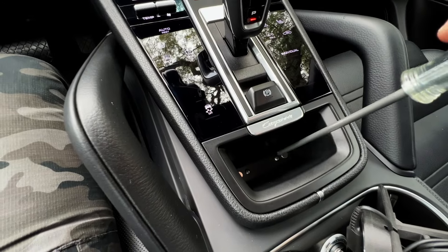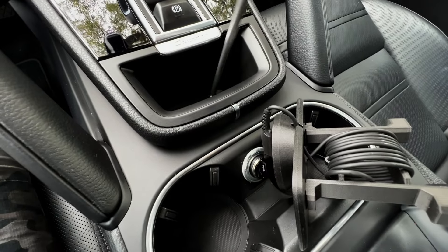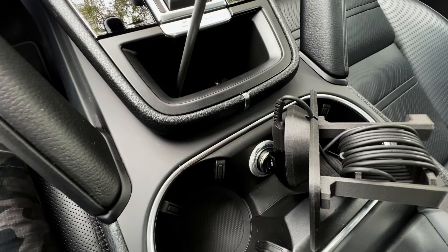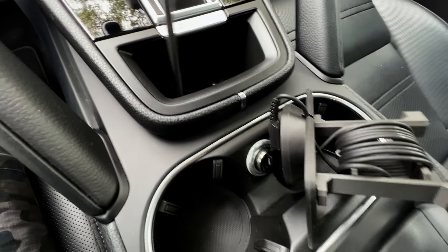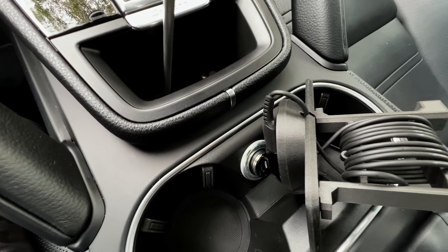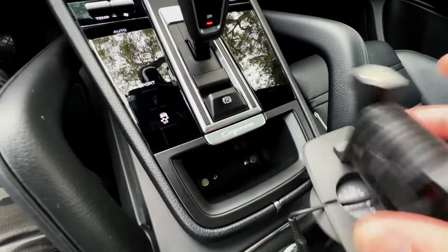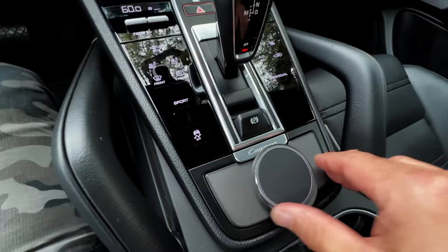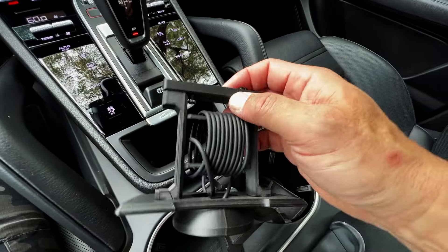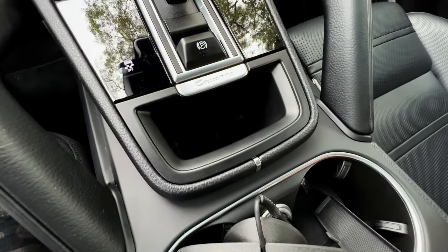Just take your screwdriver and get it on there. You don't have to back the screws all the way out, just get them back to where they were when we started. You probably won't be able to pull the base out with your hand because those nubs, once seated, are pretty secure — but you can take the majority of the adapter and pull it out. And you can put your rubber pad back in, and now you're back to square one.